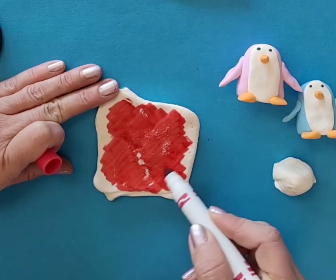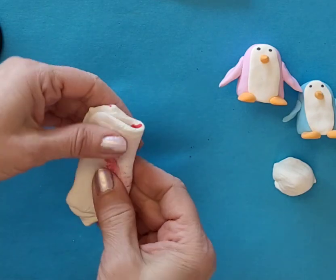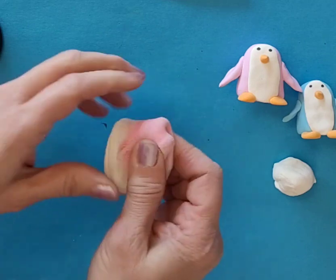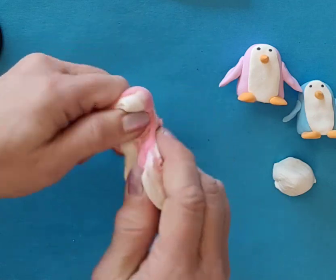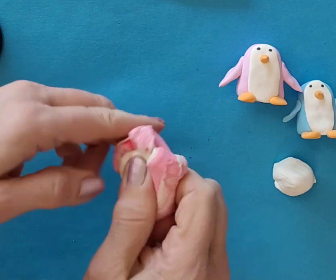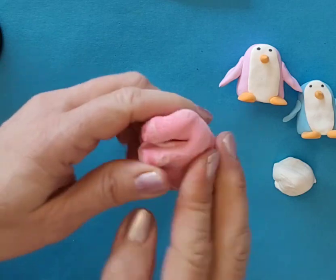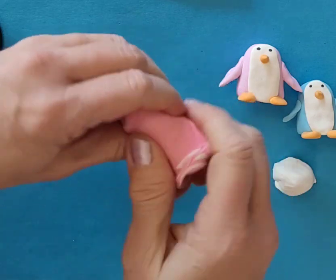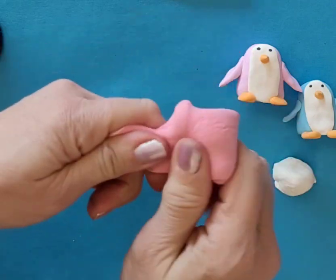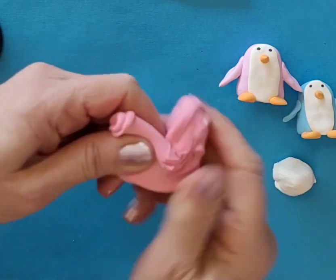We're not going to have black-and-white penguins - we're going to have blue and white, and purple and white. And this one, hopefully, will turn out to be a nice pinkish color. So I colored it three times and then folded it in. Now I'm getting a nice light red, pinkish color. I'm going to keep mixing it until I get a nice solid color.